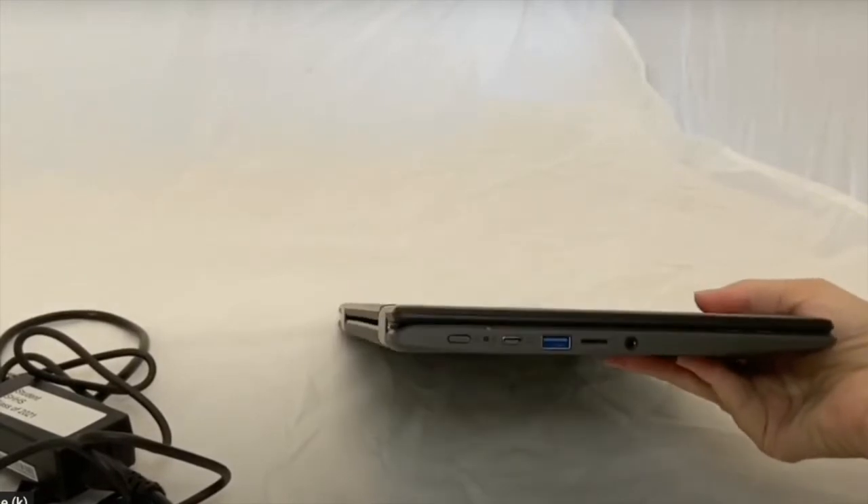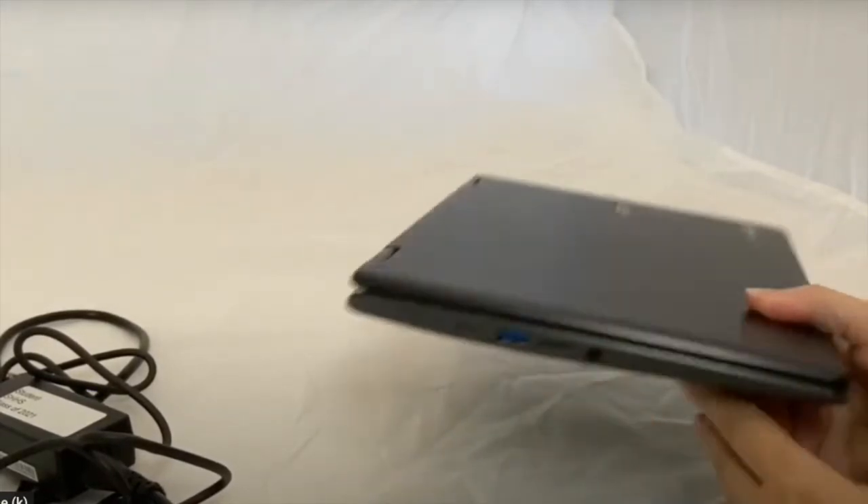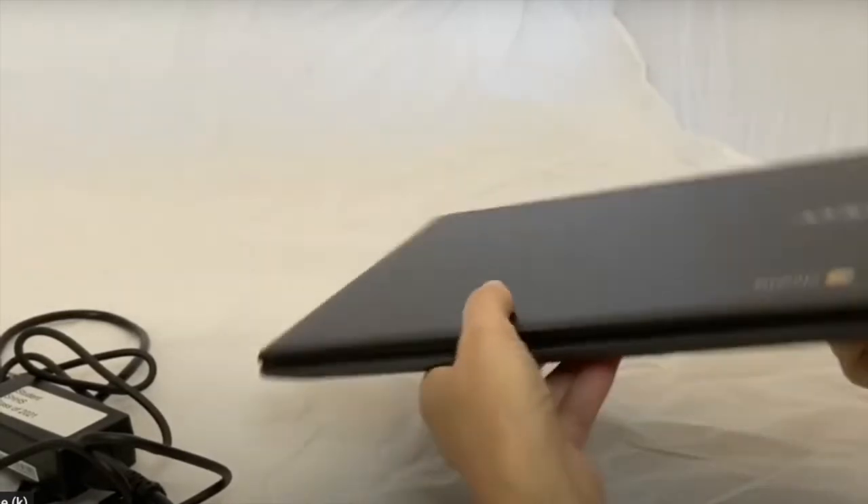Hopefully you charged it overnight. If not, this is where you can charge it. There's a charger on both sides of the Chromebook. The power button is right here.